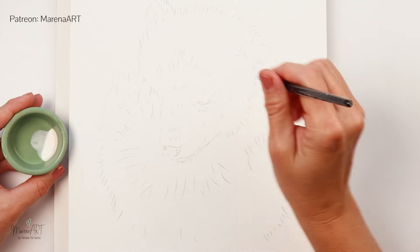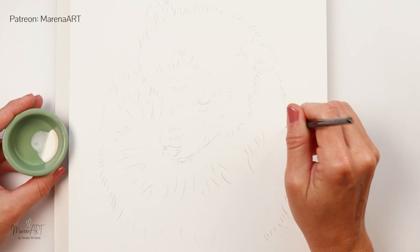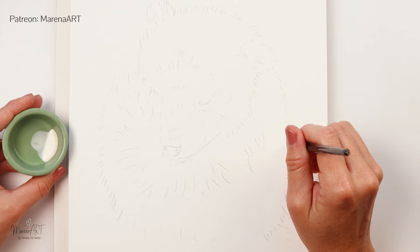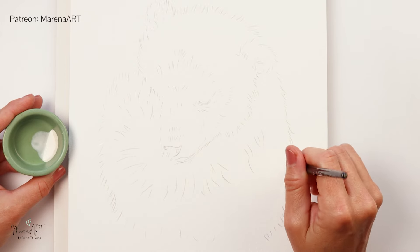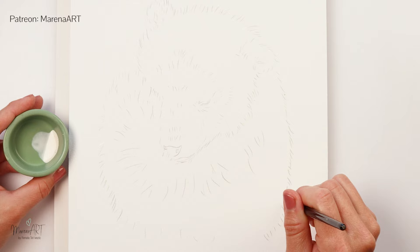The masking fluid is from Winsor & Newton, and all the supplies I will be using will be listed in the description box, so if you want to check something out or you're interested in something, you will definitely be able to find it there.